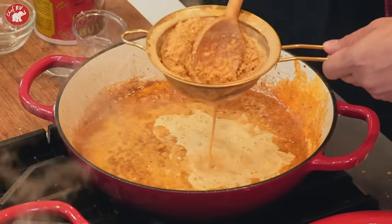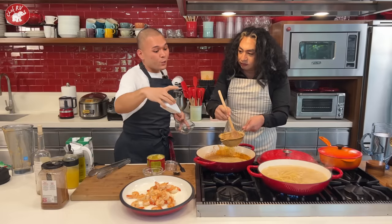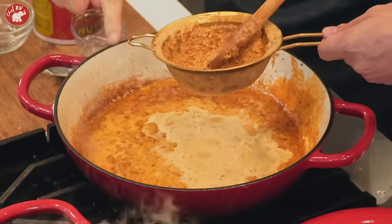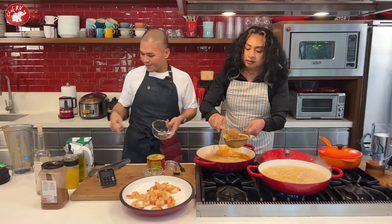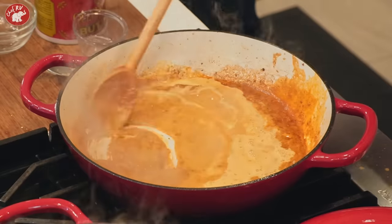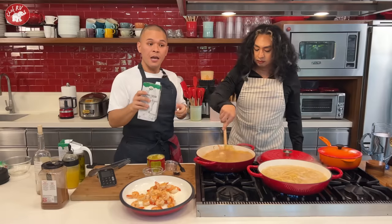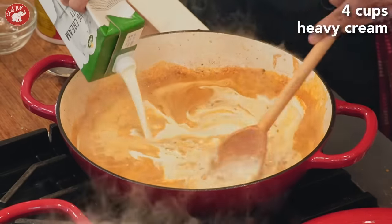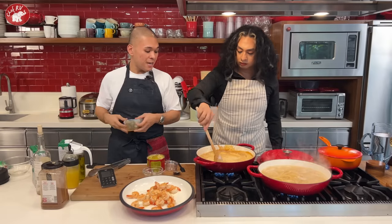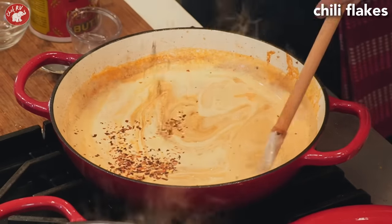2 minutes 30 seconds remaining — hurry! Stir it together. Now I'm going to add heavy cream. You can use all-purpose cream as well. And if you want it spicy, add chili flakes — whatever you prefer.